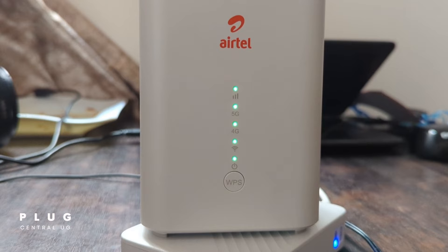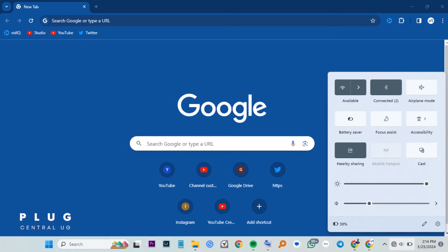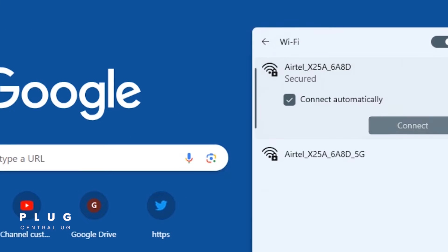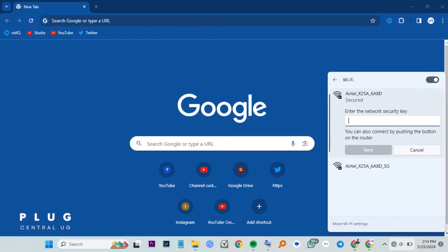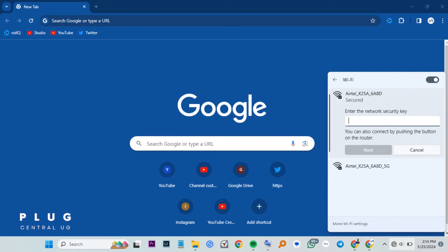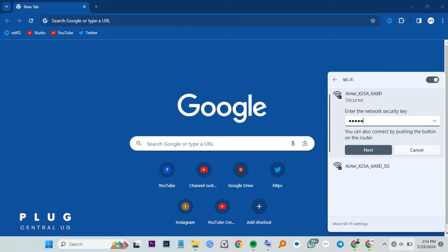Now let's proceed to your computer or smartphone. You will see these two networks on your laptop or even on your phone. In this video we shall use a laptop, but the processes are the same even on phone. Let's connect to this first network. The default WiFi password is at the bottom of the router, labeled as WiFi key. Input the password.